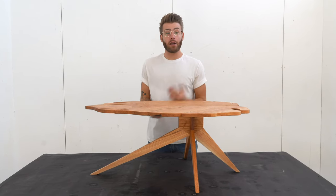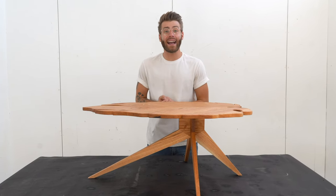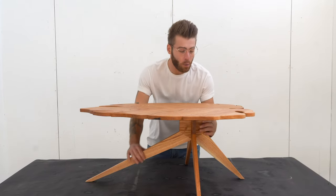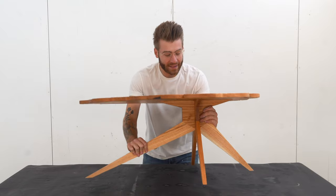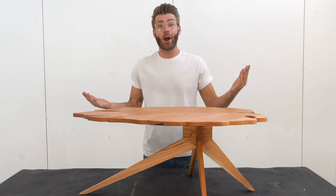Hey everybody, my name is Mike Montgomery from Modern Builds, and today I am excited to show you how to build this DIY leaf-shaped coffee table with a very neat mid-century modern inspired base. So let's get started.